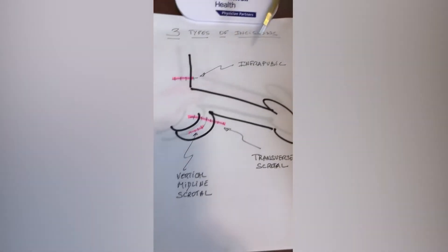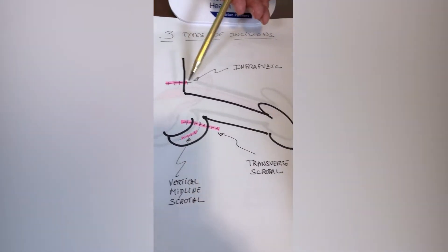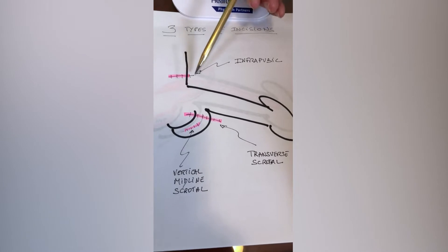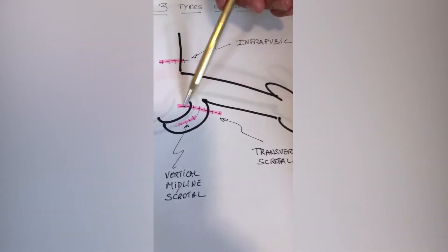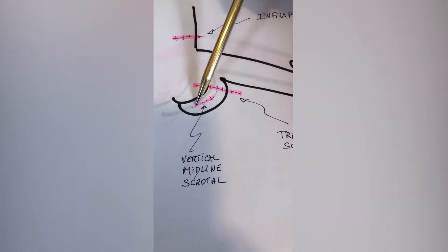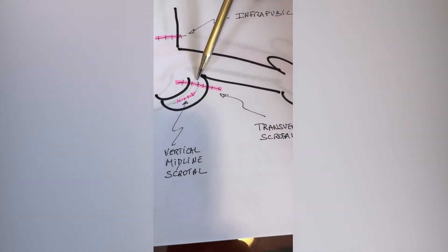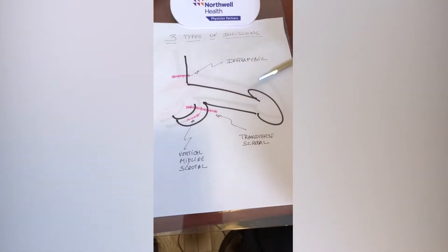There are three possible incisions when doing a penile implant. The first is the infrapubic or suprapubic incision — a transverse incision above the penis. The second is the transverse incision below the penis into the scrotum. The third is the vertical penoscrotal incision along the raphae, which is the line between the two testicles.